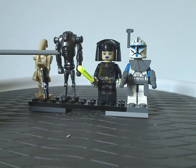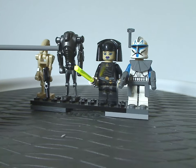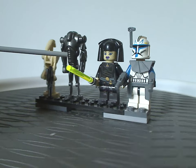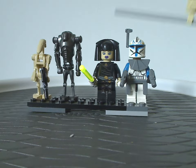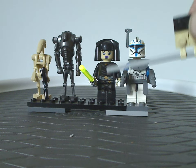Next we have a super battle droid, which has been seen in sets since either 2008 or 2009. And then we have Luminara Unduli — an updated Clone Wars version of her.